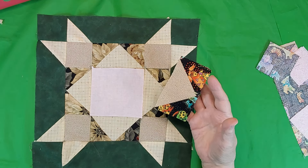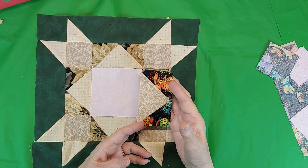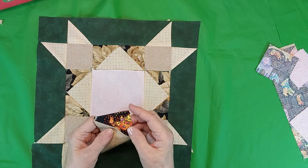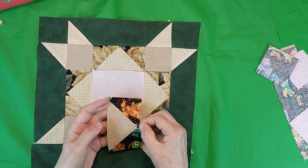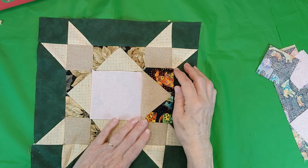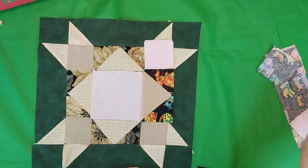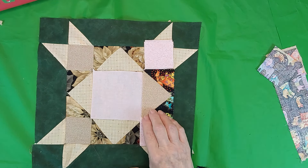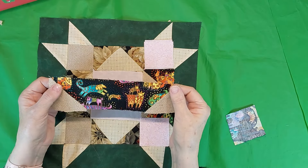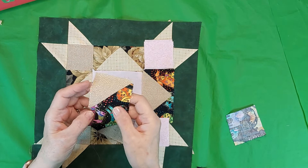This is a flying geese unit and it's four and a half by two and a half inches. I make the little squares three inches when I go to make them, just so I have a little extra. So when I trim it down, I have a quarter of an inch so I don't cut off the point. Then I put some light colored squares on the end. This unit is eight and a half with two and a half inch squares to snowball it at the end.